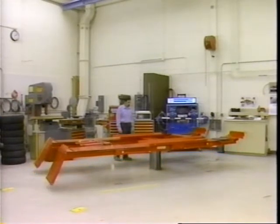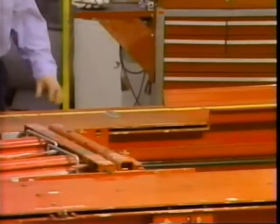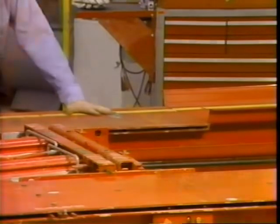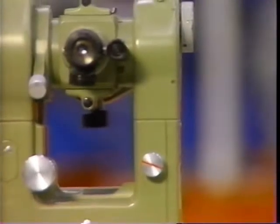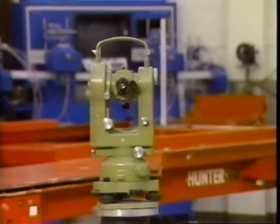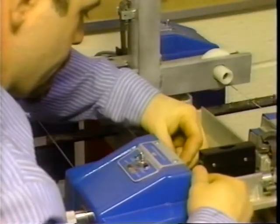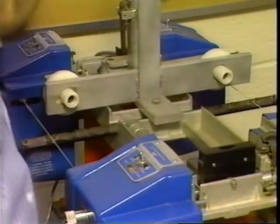To begin with, the alignment equipment itself must be in good working order. Check alignment rack turn plates and slider plates at least on a monthly basis — they should travel freely without binding or sticking. Some alignment rack manufacturers suggest frequent turn plate lubrication while others discourage it, so check the manufacturer's recommendations for your particular rack. Some equipment maintenance procedures such as rack levelness and alignment head calibration are normally performed by alignment equipment professionals and should be done twice a year or more frequently if needed. Remember, the accuracy of your alignment depends on the accuracy of the equipment you use.